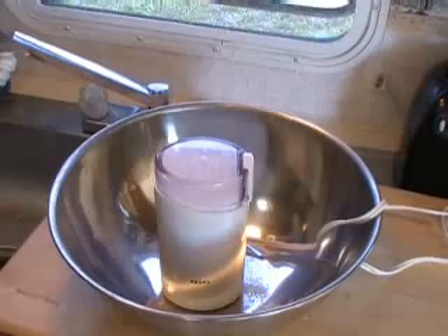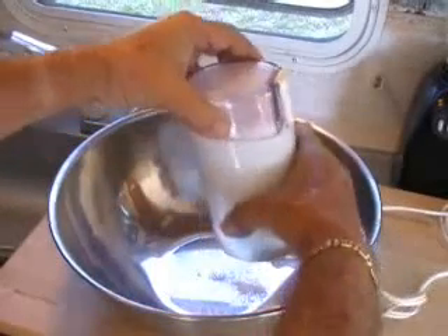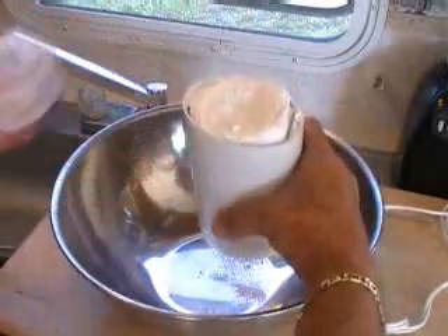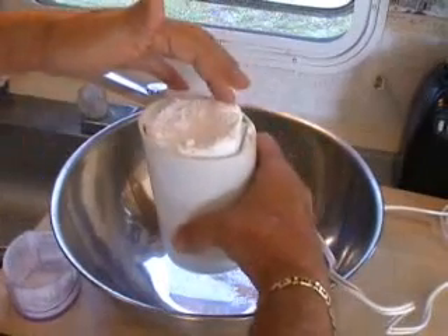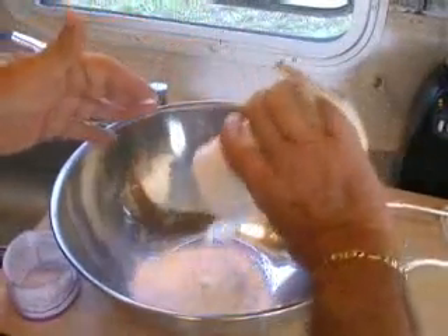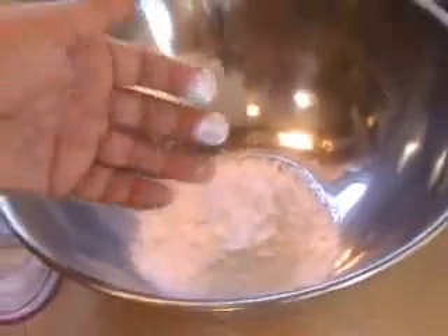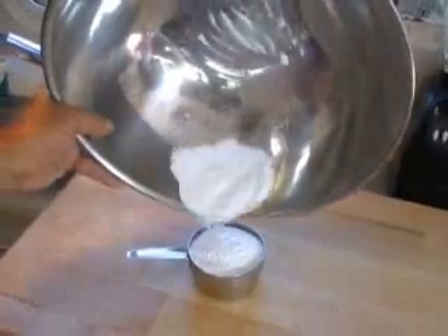Now we're going to go ahead and put that into a bowl. Let me show you how powdery it is — you just won't be buying it anymore. So easy to make. Your own powdered sugar, and that's one cup. So if you want to make bigger volumes of it, go to a blender or a food processor, and you can make bigger quantities — it's plain sugar, that's all it is.